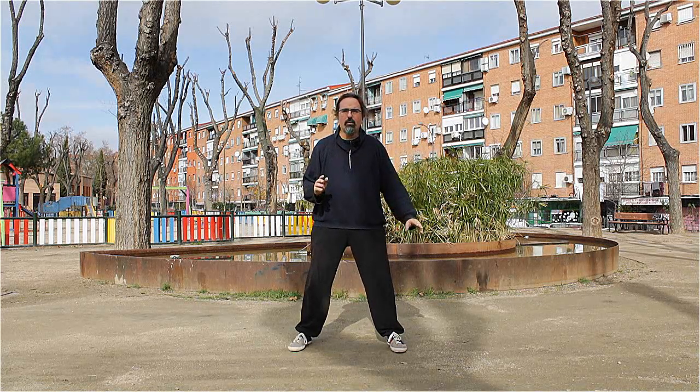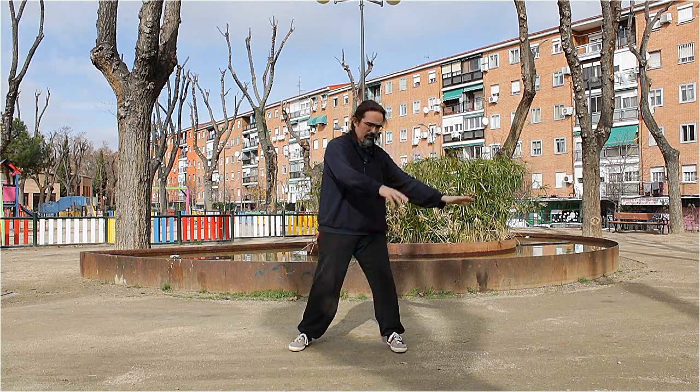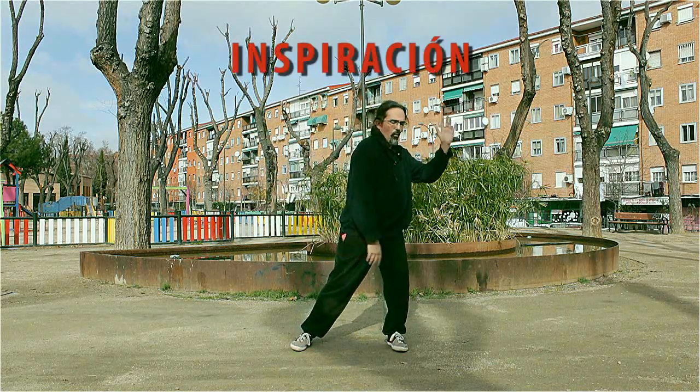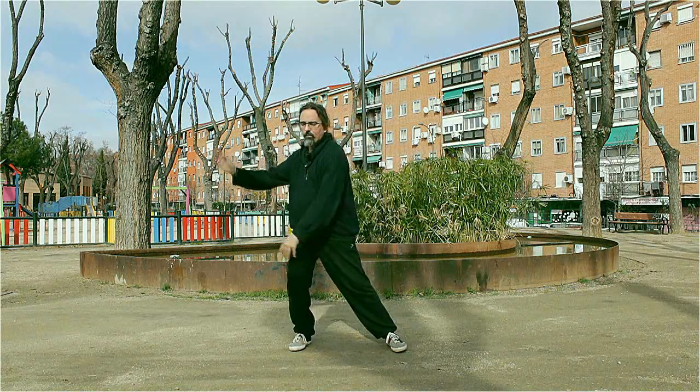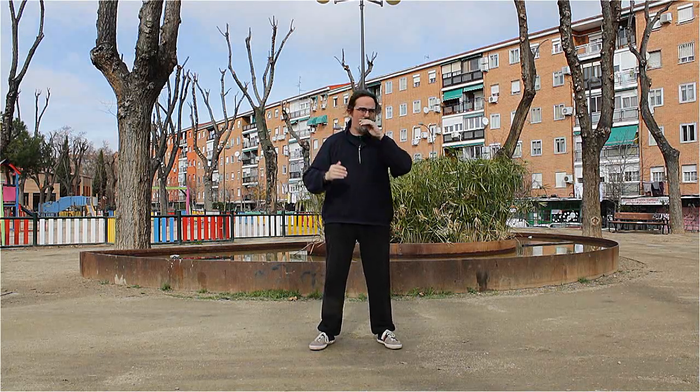If we take the movements of the hands, like clouds, and we take it to the Qigong, we have this. I can synchronize it with the breathing — one change in the lungs and another change in the lungs.